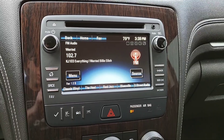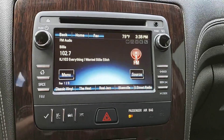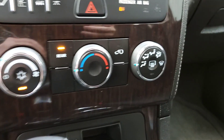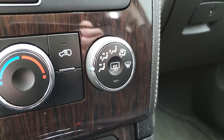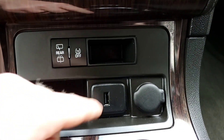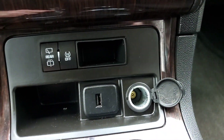You have your AM, FM, as well as XM radio. You've got a CD player up top. There's your climate control with your rear window defrost. You have your rear wipers, traction control, USB, and a 12-volt port here.